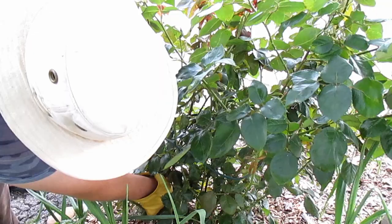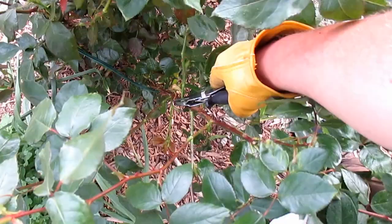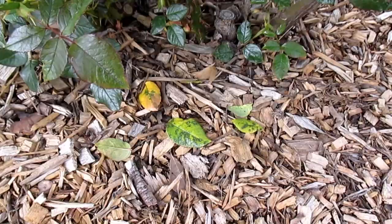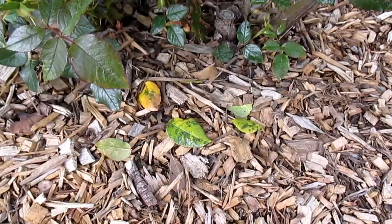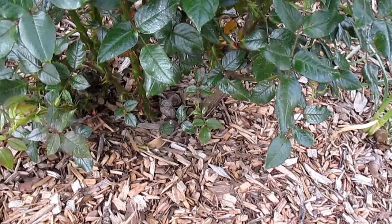By removing those leaves we're helping to stop the proliferation of this fungus. This is also going to help create more aeration throughout the bush, which is very beneficial. When you do your pruning, you really want airflow to circulate throughout the bush, so taking out some of the inward growth and opening up the middle is beneficial. It's also going to allow sun to penetrate in, and roses love full sun. Once you've removed all the diseased leaves, make sure to pick up any fallen leaves around the rose bushes as well, because fungus spores can overwinter and reinfect your leaves and canes the following year.